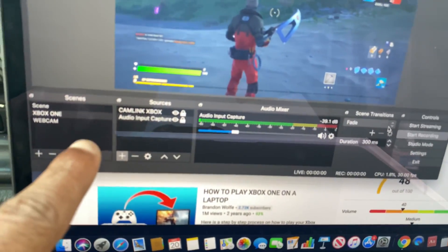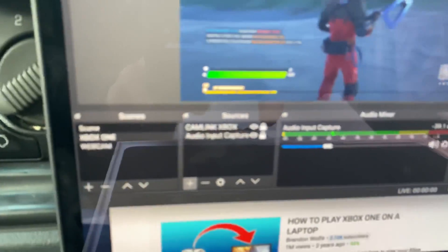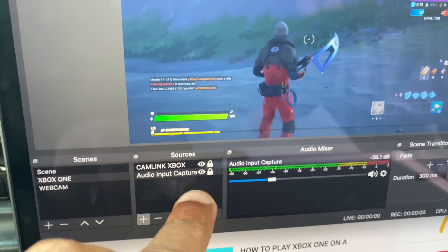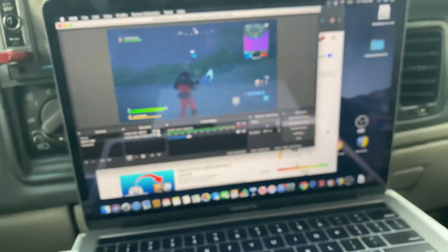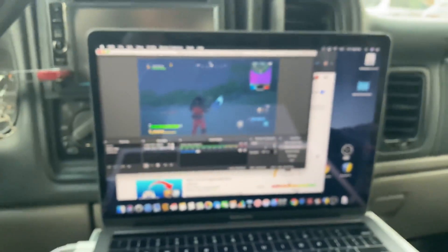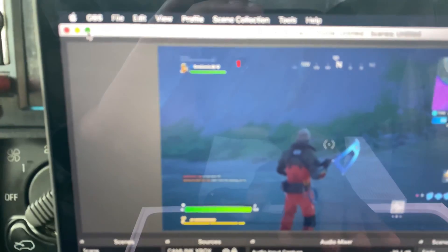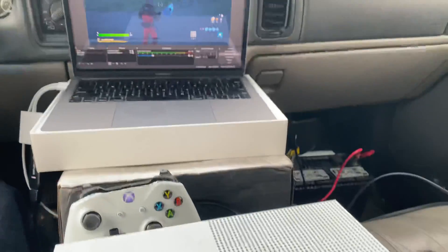In OBS: hit the plus sign in the first box, create a name like 'Xbox One.' Go to the second box, hit plus, and turn on the Cam Link. Once everything is set up, click the green fullscreen button at the top to maximize the screen — and there you have it, you can play Fortnite or any Xbox game.